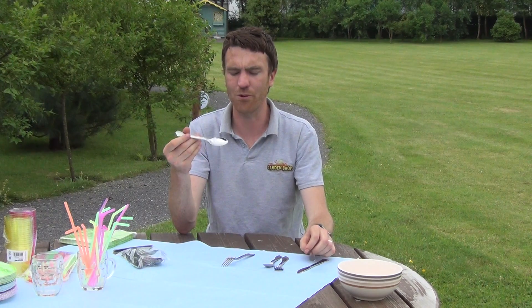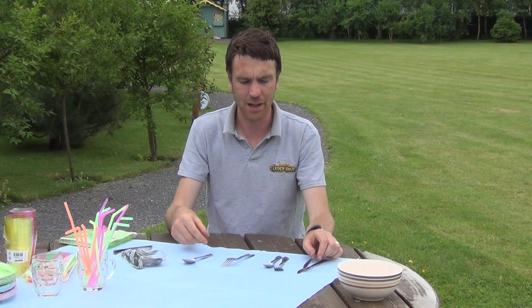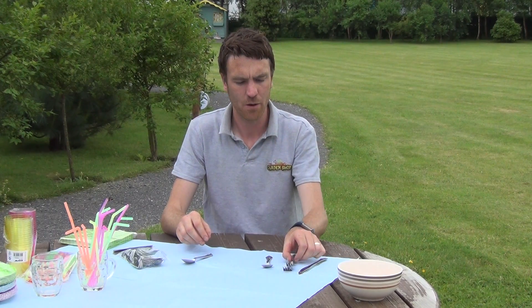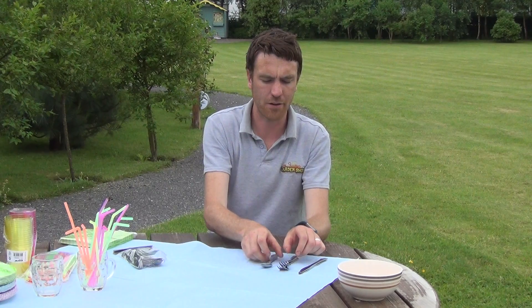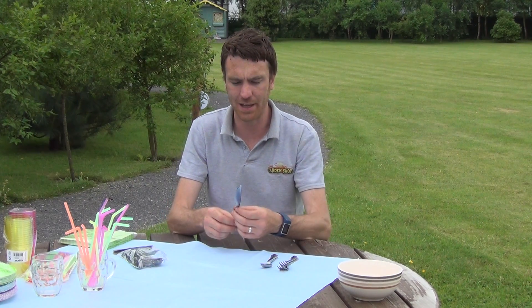You can see they have a very real look to them and they have a good weight and a good balance as well. They're ideal for really all sorts of dining scenarios, whether it be a barbecue or you're eating other food al fresco. This set is perfect, and because of their robust nature they can in fact be reused again and again.